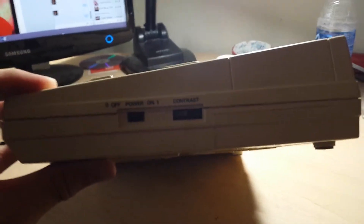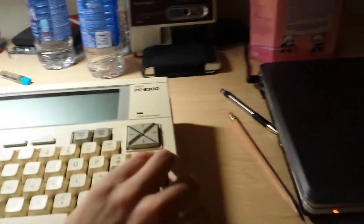It also has this — I think this is for like a cartridge or such. And let's turn it around. It has the power switch, power switch, and contrast.